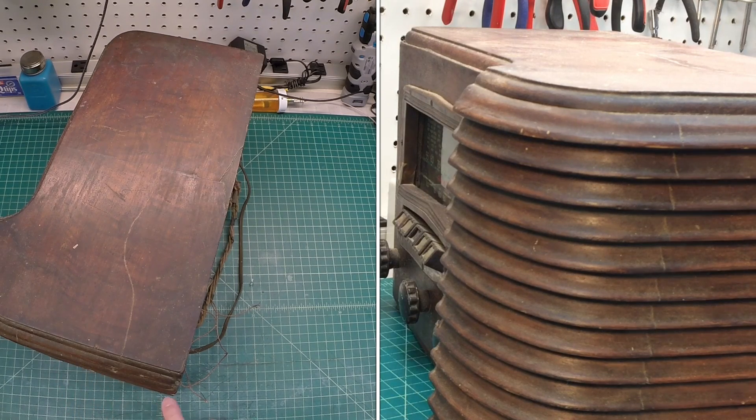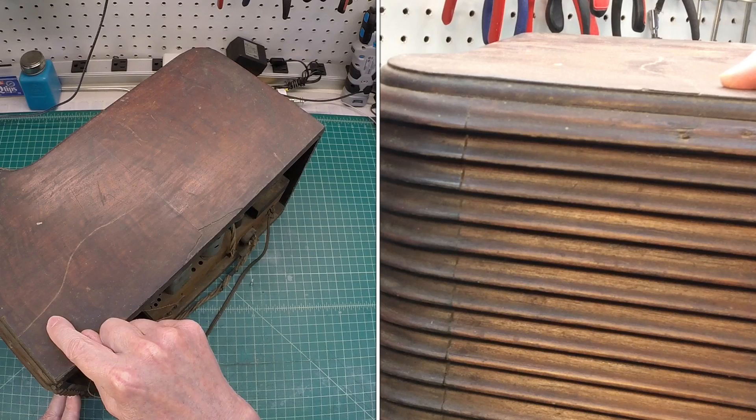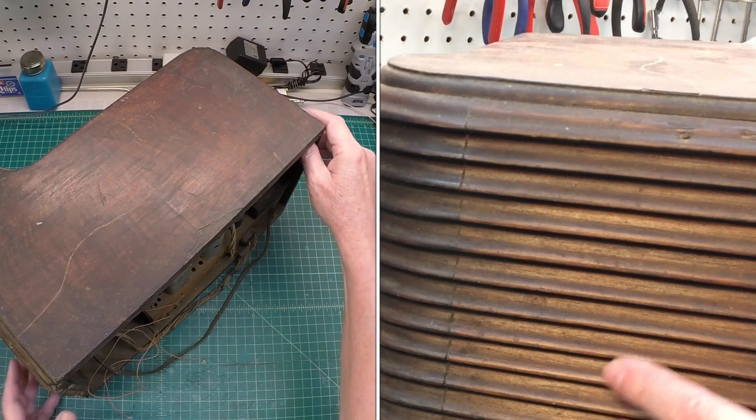It's come apart, and then we've got some small piece here missing, but not in bad shape. You can see that top area — there's a deep scratch up here, and some missing veneer back here on this side.